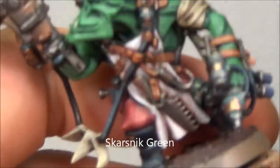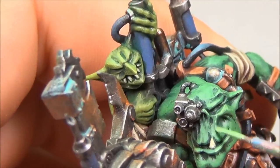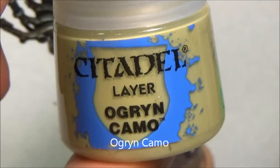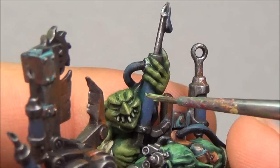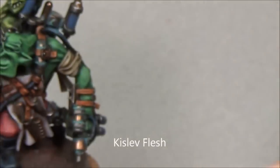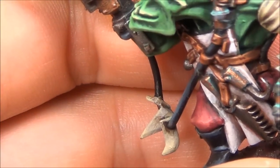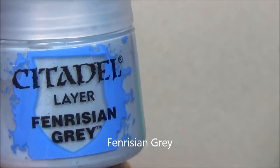Next highlight is Skarsnik Green for the flesh, just trying to make sure I can get those edges on there. Some of the colors seem to be washing out a bit on the video, so depending on your screen you may or may not see all the layers of highlight. Ogryn Camo — highlighting up the highlights on the Grot there, finishing those off. And then the final highlight is Kislev Flesh, trying to get some of the edges of the lips, elbows, and eyebrows — just to give the impression that the green is kind of worn off on the orcs. It makes it look a little bit more realistic, if that's a possibility with orcs.